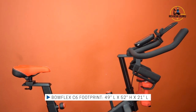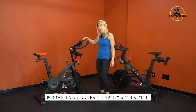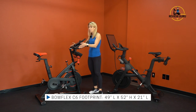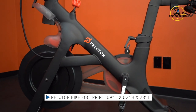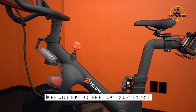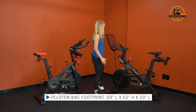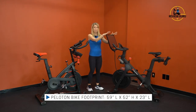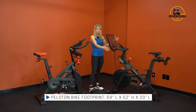The C6 bike is 49 inches long; raising the handlebars all the way up, the console reaches about 52 inches high, and it's only 21 inches wide. The Peloton bike is 59 inches long — some of that is from the weight cages at the back — the console also reaches about 52 inches high, and the total width is about 23 inches, so it's a little wider and longer.